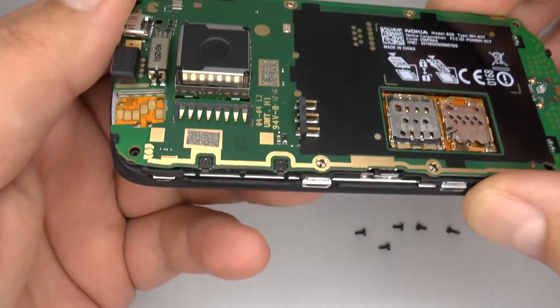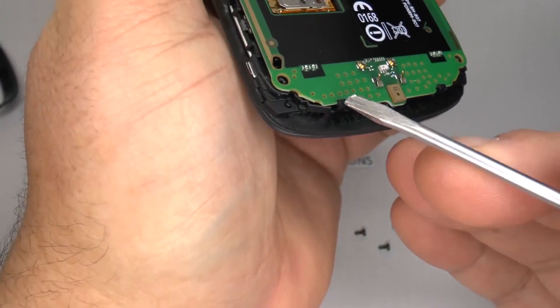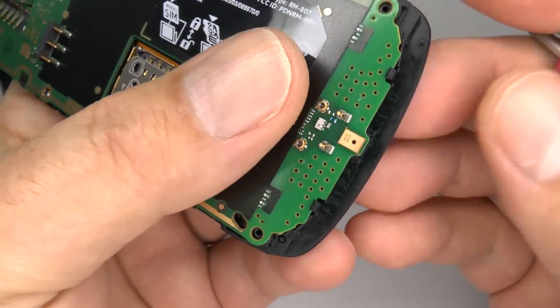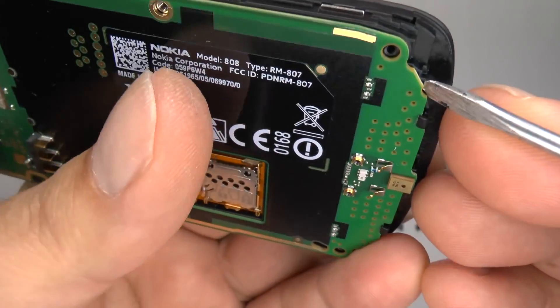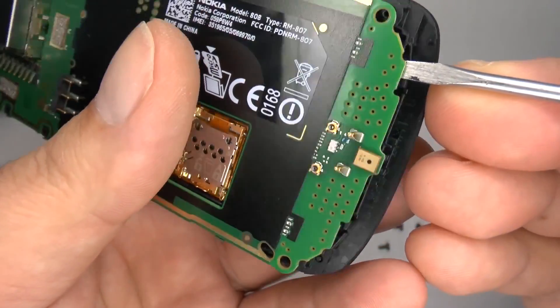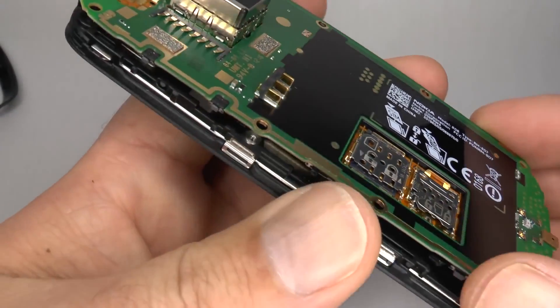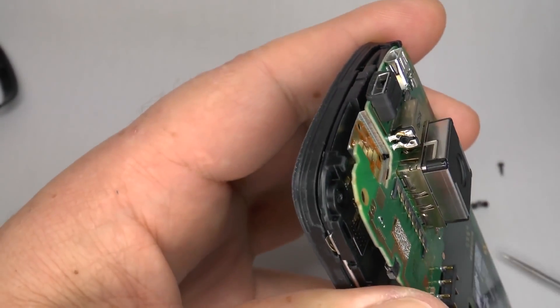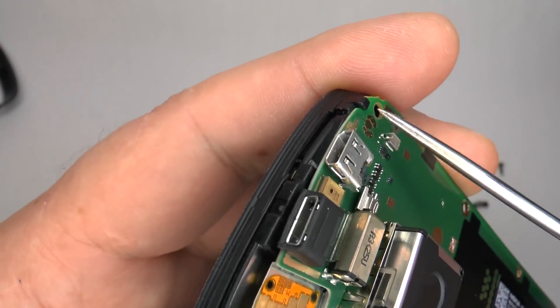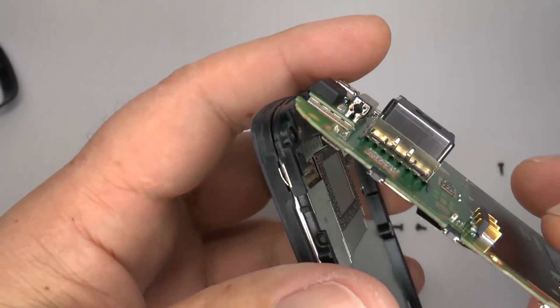Now we can separate the main board from the screen assembly by lifting it up from the bottom. Using a small bladed screwdriver, gently insert and twist to lift the board past the clips. Don't lift the board away just yet — at the top there are two more clips, so bring the board down slightly and lift it over those clips.